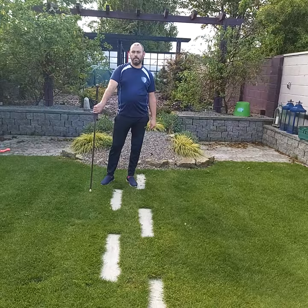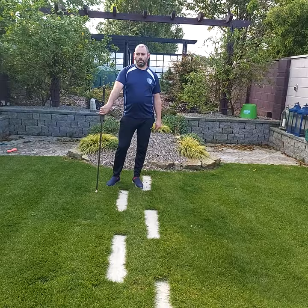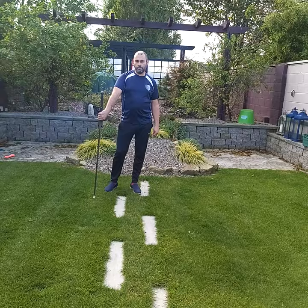Hi everybody, Neil Bourne here from the Dublin Hema Club. This is going to be the first of a number of tutorial videos, aimed for those who had hoped to do the introductory beginners longsword workshop that we'd arranged, which has been postponed indefinitely due to the global pandemic.